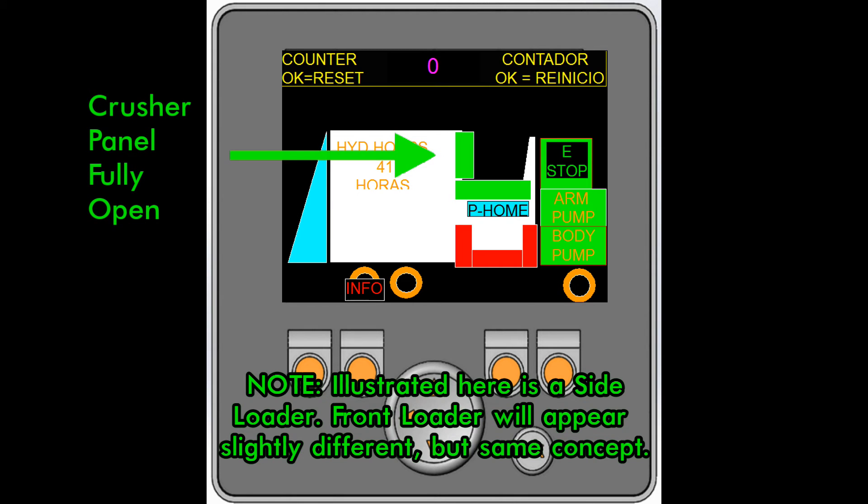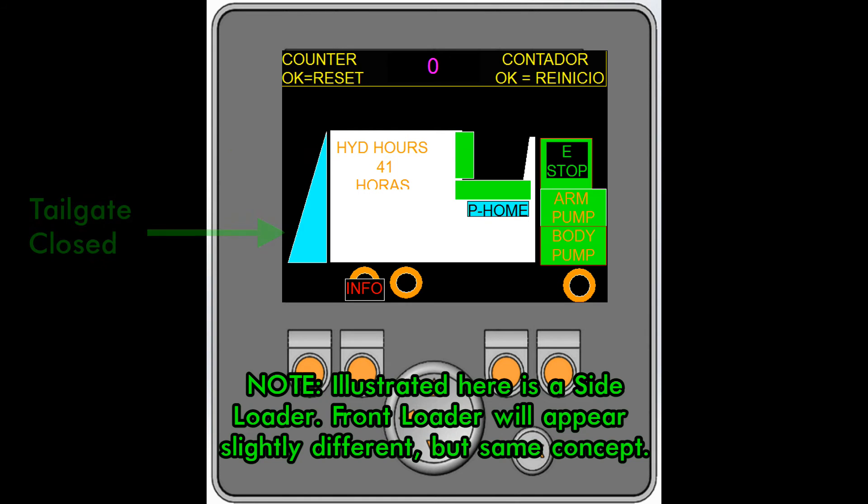When the crusher or hopper lid is fully open, it is green. When it is not fully open, it is red. When the tailgate is closed, it is blue. When it is open or not closed, it flashes red.